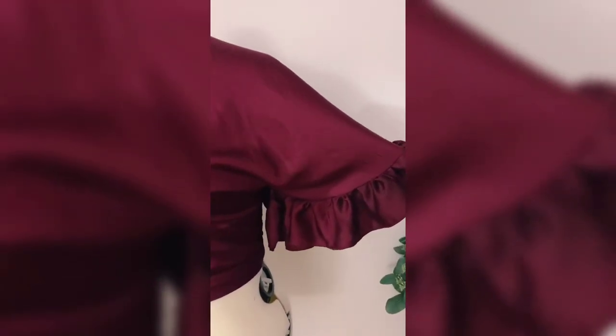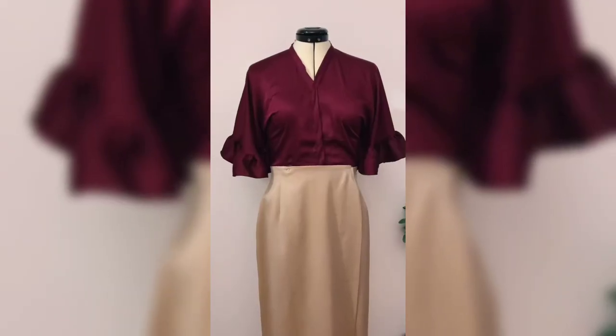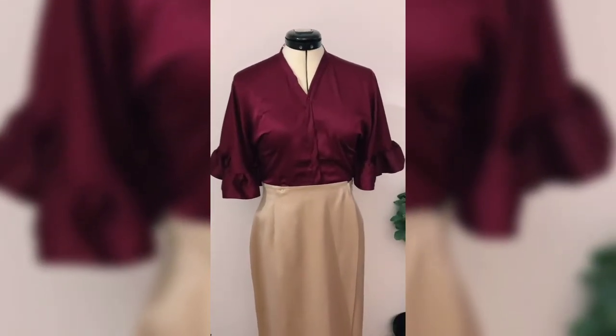This top is just so cute, and it is just the right color for fall. Like, subscribe, or follow for more ideas.